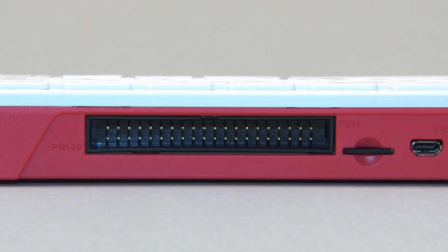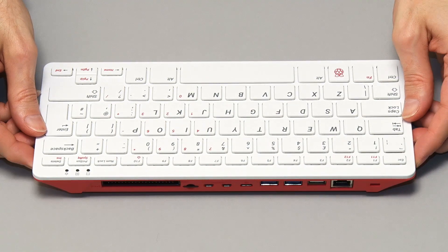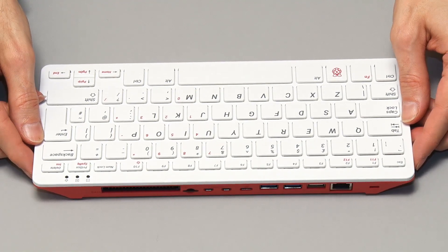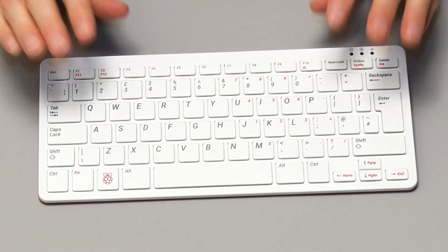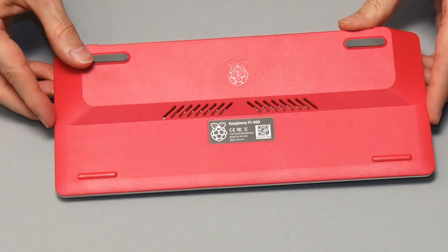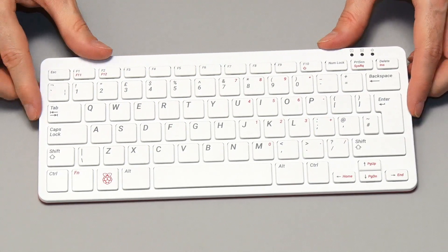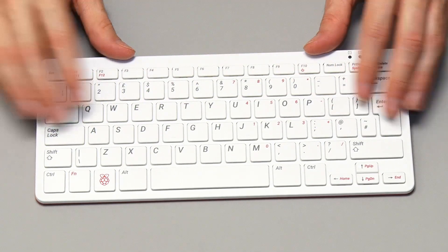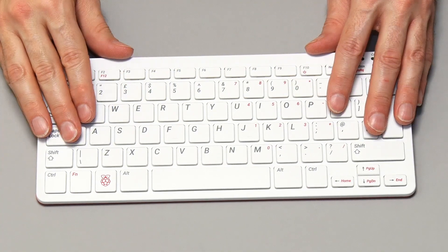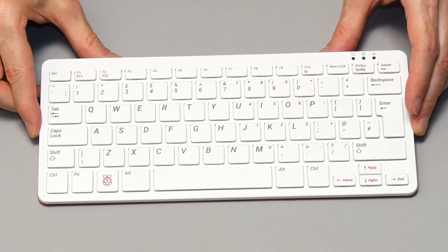I imagine we'll soon see all kinds of dongles and backpacks that plug into the GPIO connector, the same way we get hats for Raspberry Pis in the bare-board form factor. The Raspberry Pi 400 is a very exciting new Pi in this all-in-one form factor. The build quality really is very good indeed — this is a very nicely made piece of hardware, and it's a $70 desktop Linux PC. To get a desktop Linux PC brand new to this quality for $70 really is very impressive.